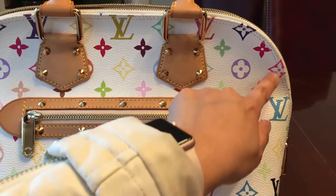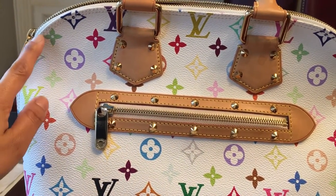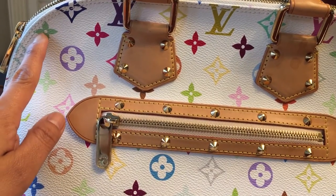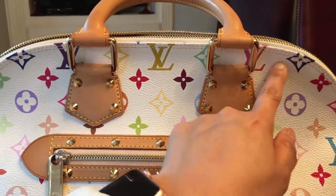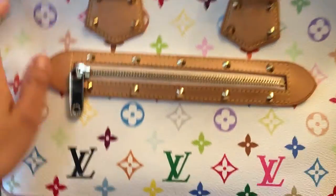As you can see, let's look right there. Make sure you check the stitching right there — let's check right here. It's evenly stitched right here.